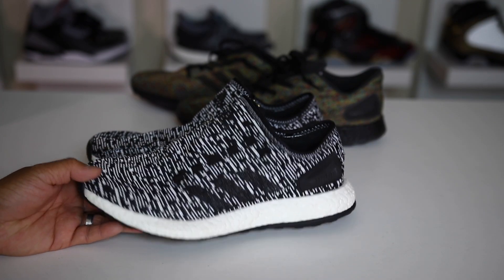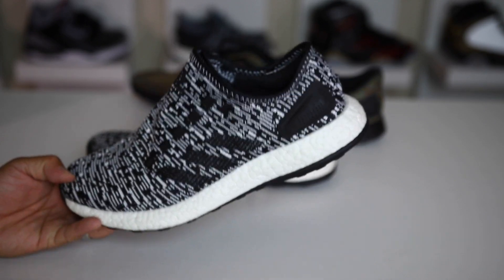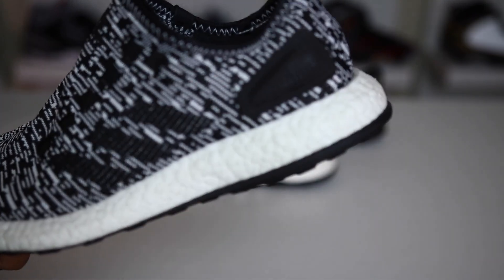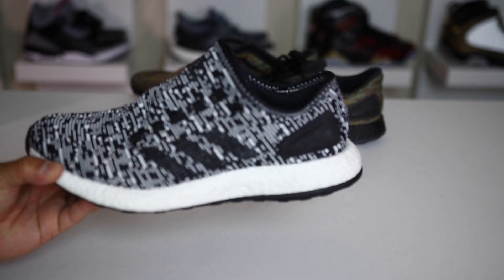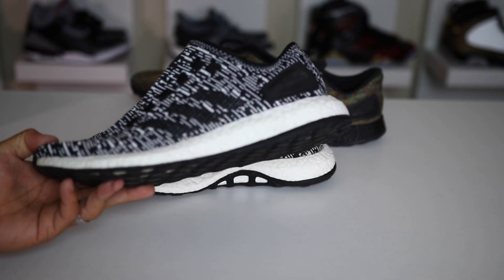Starting with pros, this shoe is extremely comfortable — very, very comfortable. There is quite a bit of Boost on this shoe that obviously contributes to that comfort. It doesn't feel like there's quite as much Boost as maybe the Ultra Boost after wearing it more, but comfort is definitely a strong pro.